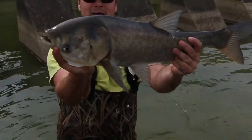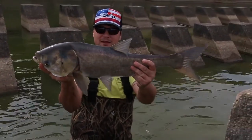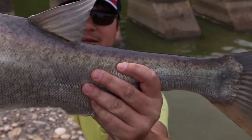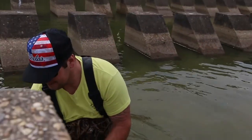First cast — got a silver carp! Pretty sure this is a silver carp, probably about six pounds. Pretty cool though. Check out the eye on that thing — crazy looking fish.